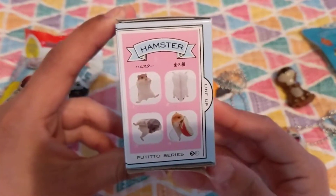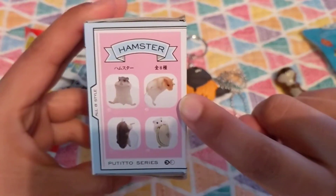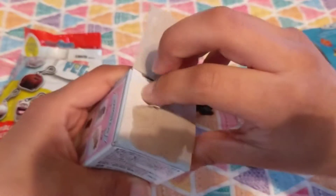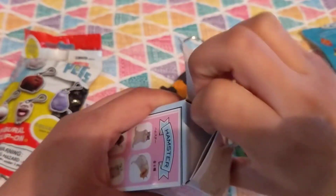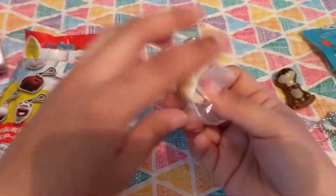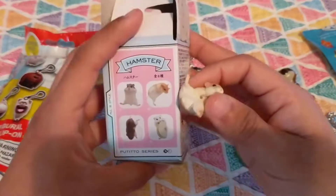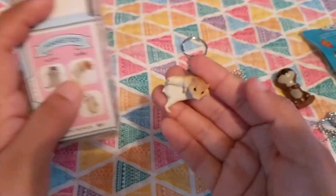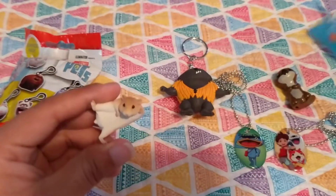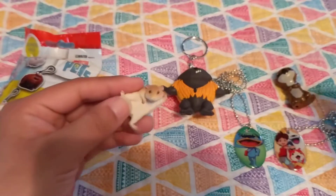So we'll go ahead and open up the hamster blind box. Here are the ones that you can collect in this series. I'm really hoping to get this little hamster right there. I believe I found this at Hot Topic. Oh my goodness, I think it's the one I wanted. Yay, it is! It's this little dude right there. That's adorable, he's so cute. And with these you can set them on the edge of things like a little cup, and then they'll just hang on right there. It's so cute, I love him.